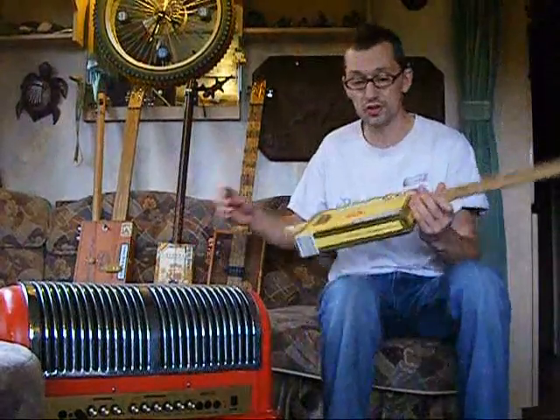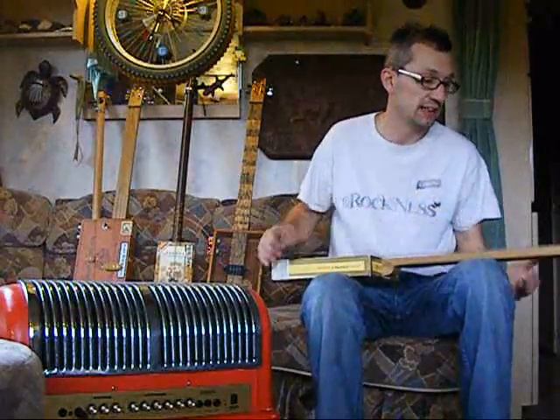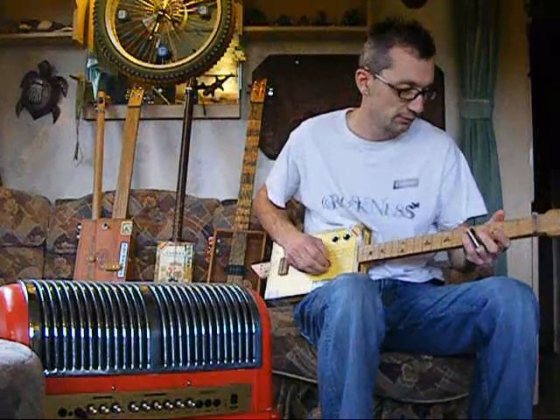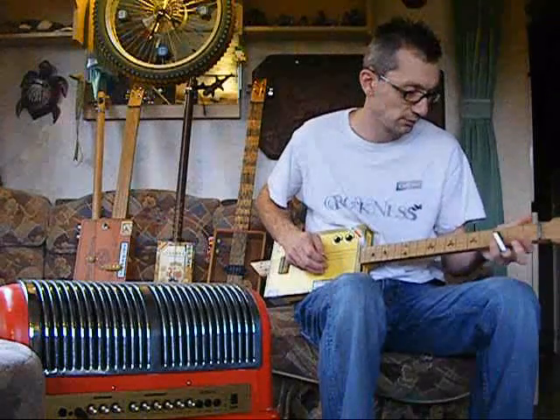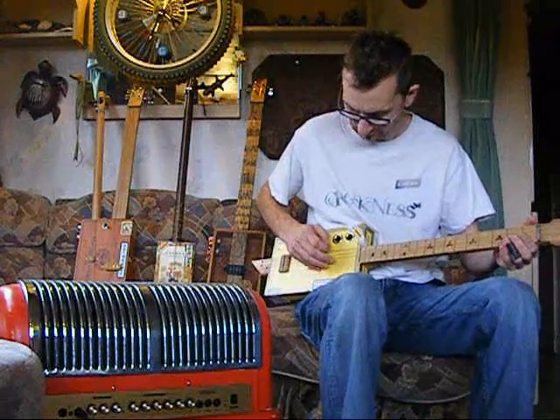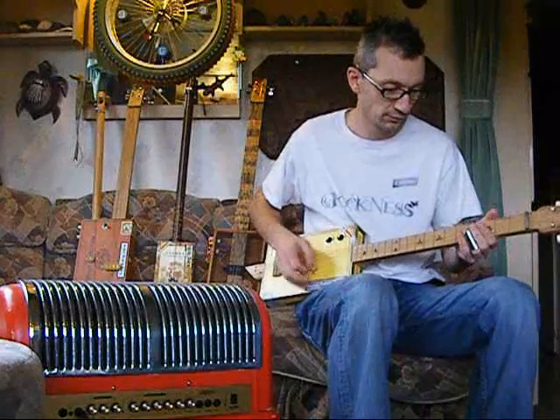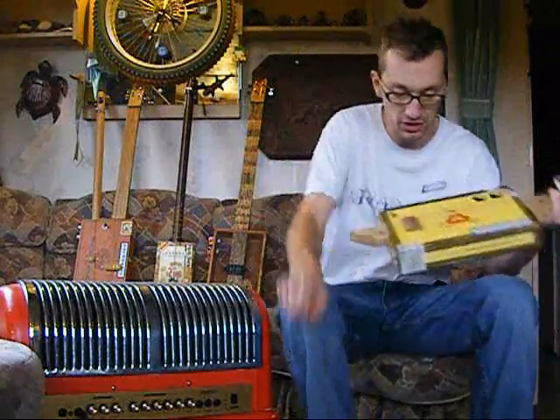It's open tuned, played with a slide of course — no frets. I've got this currently tuned to E. I'll give it a strum acoustically. Sorry about the budgie by the way — he loves it a bit. So that's acoustic.